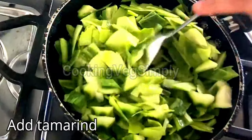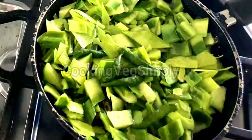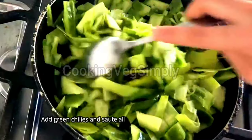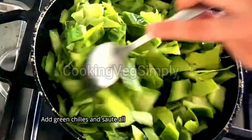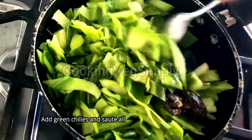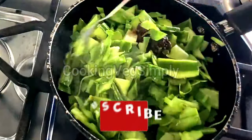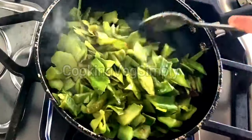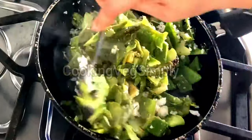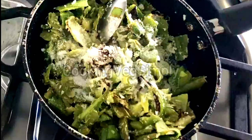Add the ingredients that will be added. We will make the rice and sauté. Add the rice and mix it. Add 2 tablespoons of vegetables and 2 tablespoons of ingredients and mix. Add 2 tablespoons of garlic and mix.